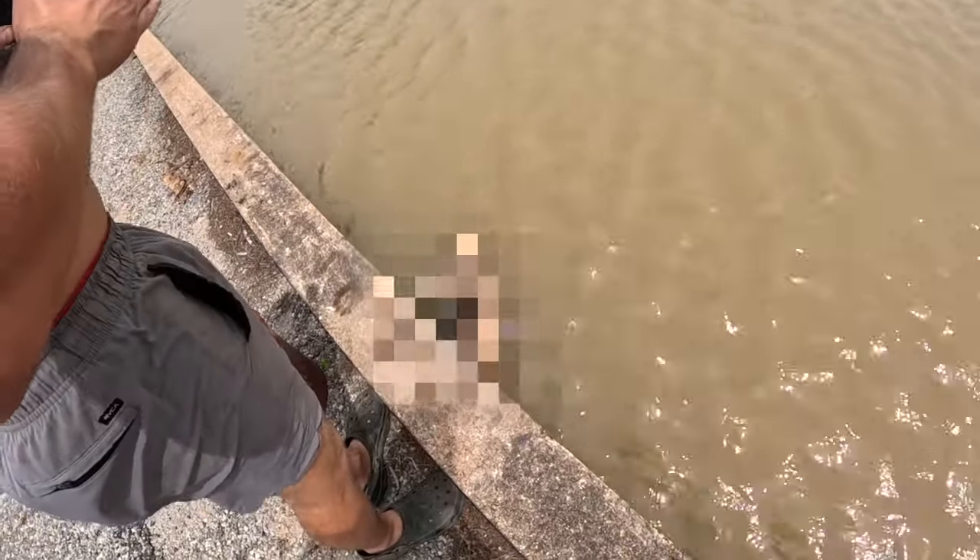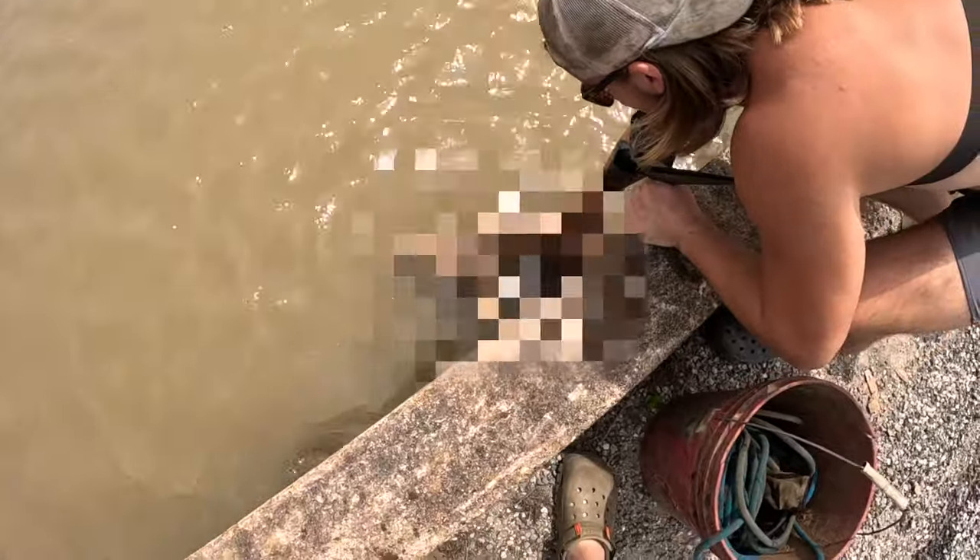It's a body dude, how'd it get in there? Oh dude, how are you really gonna touch it? What is up guys, welcome back — today we are magnet fishing out in the middle of nowhere, Texas.